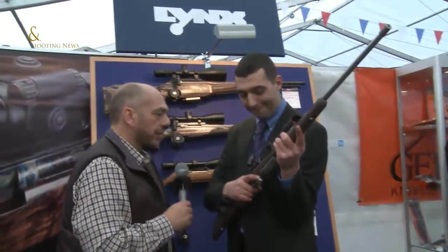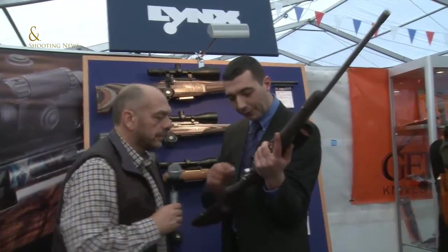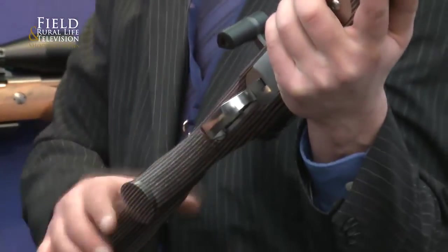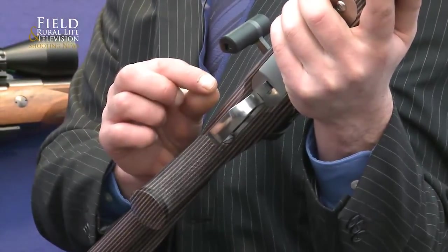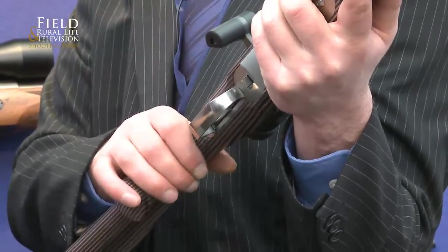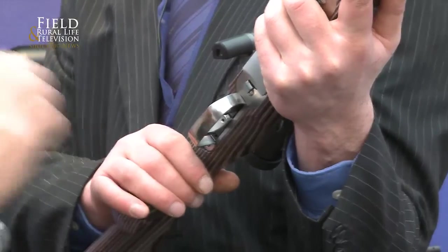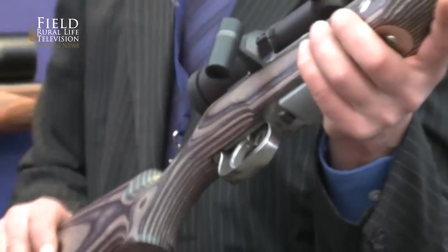Now, explain to me about triggers. Triggers are adjustable in length, so you can change your length of pull. You can change the weight and you can change the travel of it, so you can make it a really light, dry, crisp trigger. And is this fairly simple to do? It's just a screw in the bottom and a screw in the top — you can adjust it yourself at home.